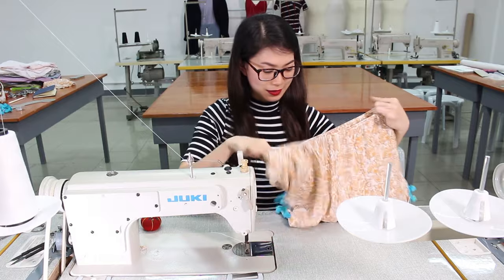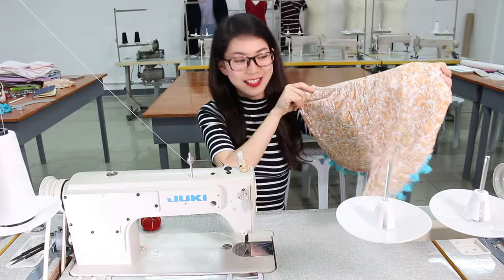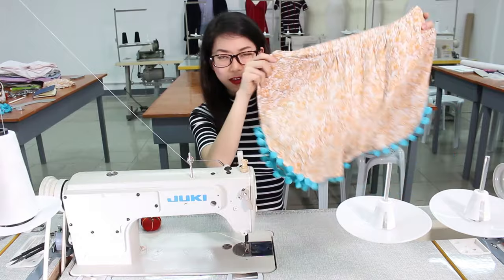Now we're done stitching the shorts! We turn it the proper way and there you have it — I'm so excited for the summer!